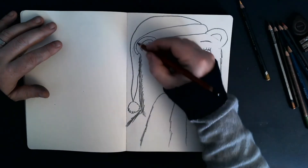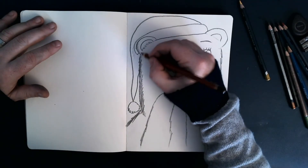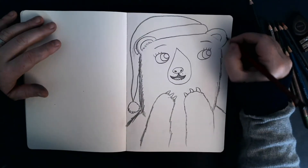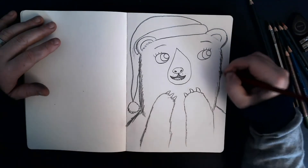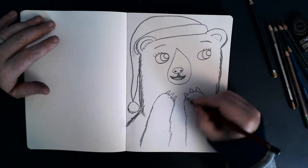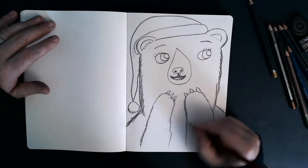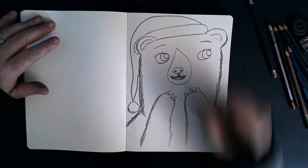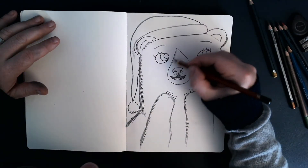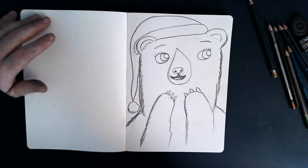even though she's slightly greyer than her dad. But there's some indication of brown in there. So let's just do that around the sides, around the sides of her paws, there we go. Maybe around the side of her nose like that — that's looking cool.